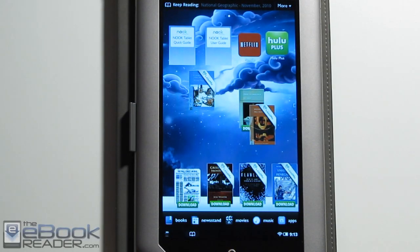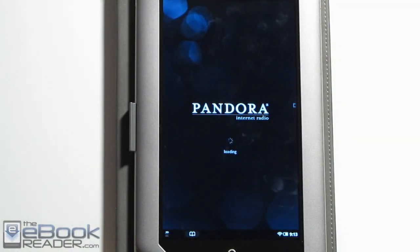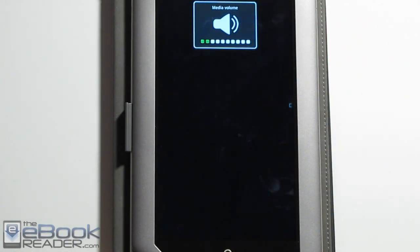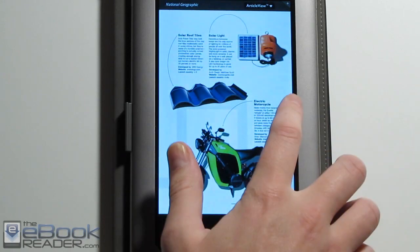For music, we have the stock Android player so you can load in your own MP3s, and you also have Pandora internet radio for streaming music. This plays in the background so you can actually listen to it while you're reading. If you go back to your reading book, it plays in the background — that's a really cool feature to have if you like listening to music while you read.